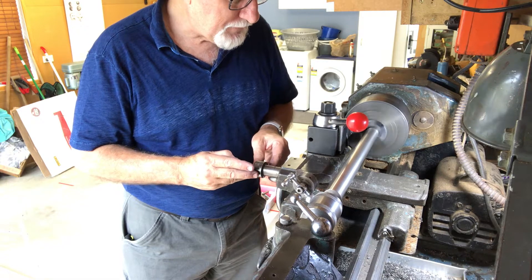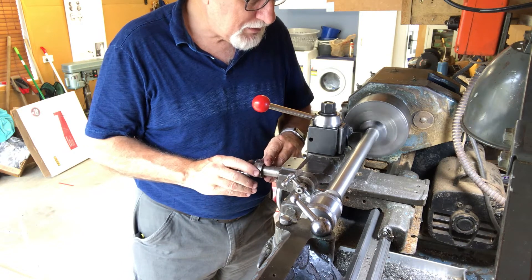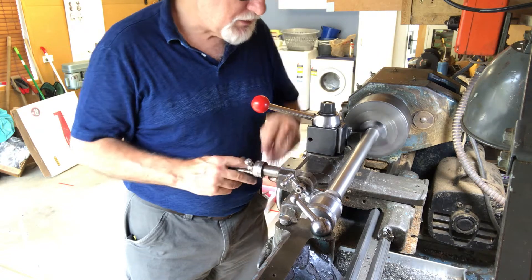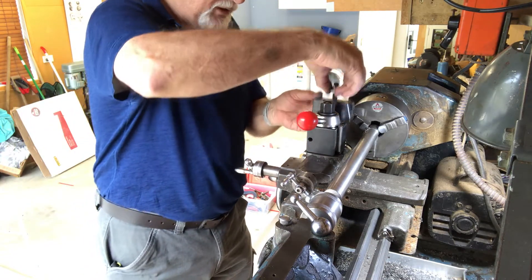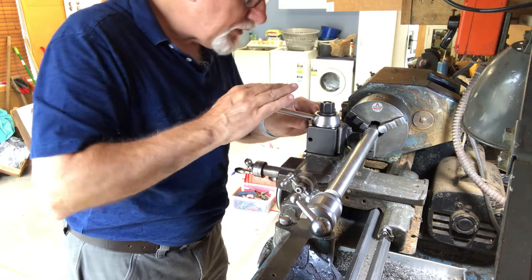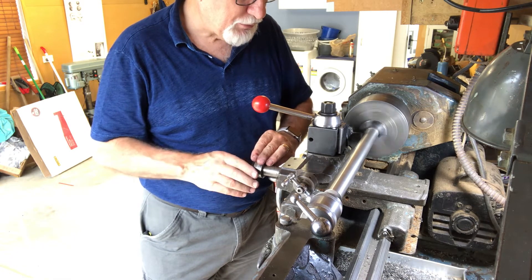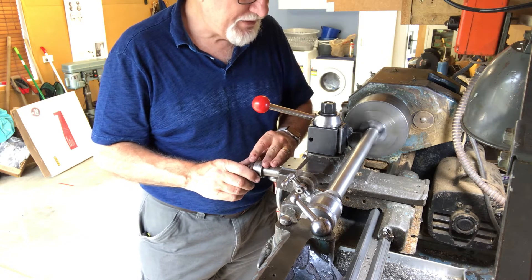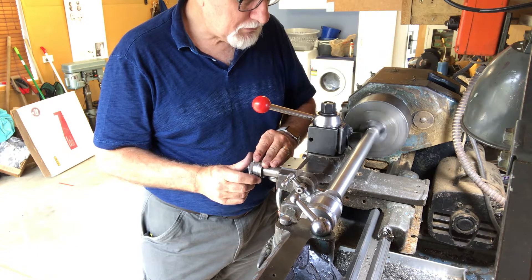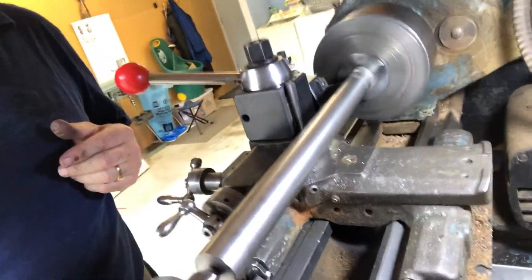I'm not cutting it very much, so I think I need to lower it. This screw determines the center height of the tool itself, so I can adjust that to lower the tool down. It would be a big help if I had somebody holding the camera for me.